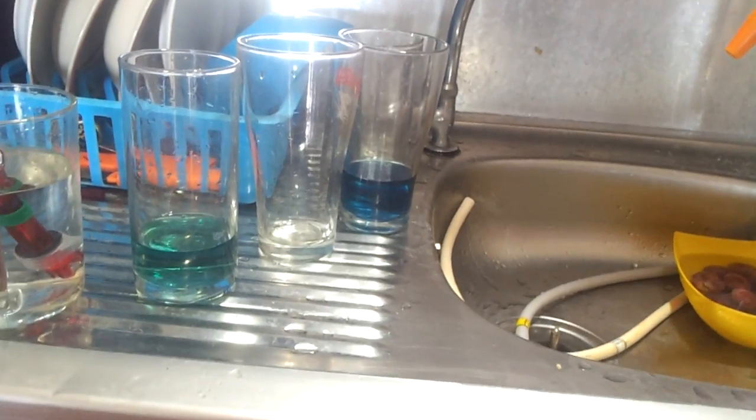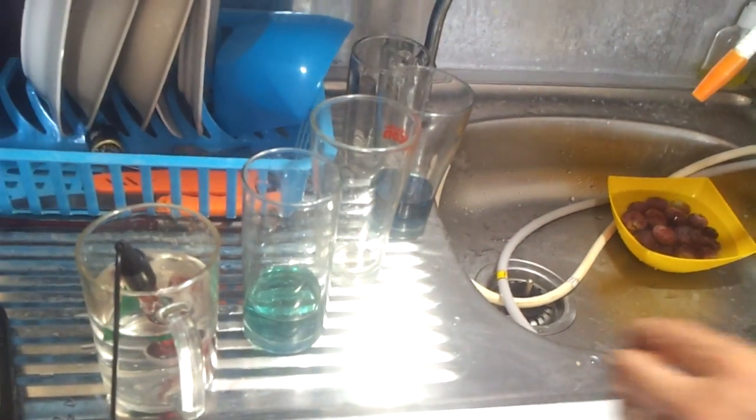But that colour doesn't tell you enough — it's just a little test, a basic test for amateurs. The ORP is for scientists and people that really know about water.